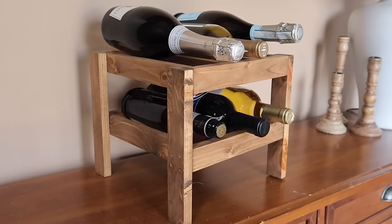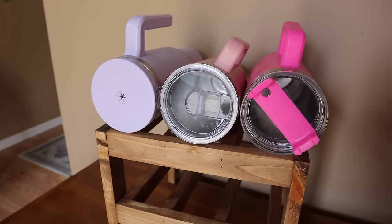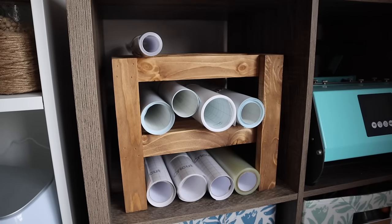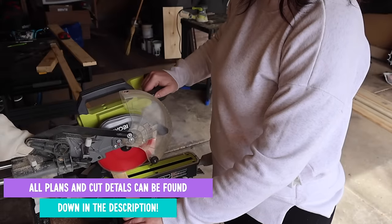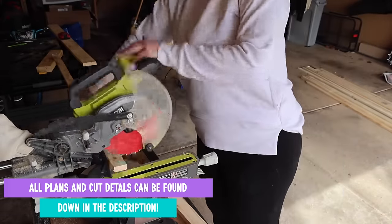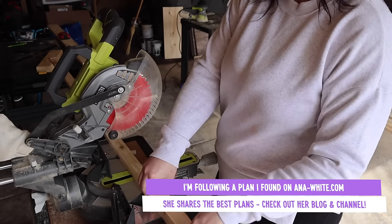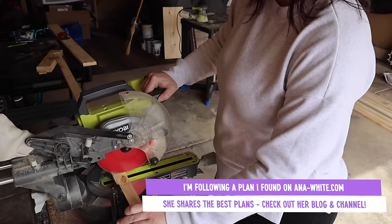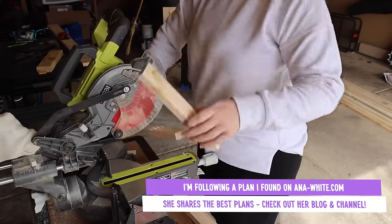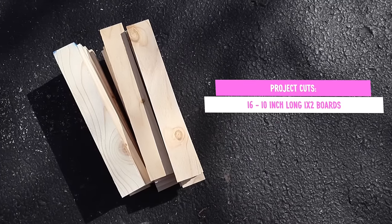Up first, we're going to tackle this multi-use shelf that can be used as a wine rack to store your cups in your cupboard. It also is great for craft spaces because it fits vinyl perfectly. The first thing you're going to do is grab your 1x2s and cut 16 pieces to 10 inches long. I am following a plan from Anna White — she has a YouTube channel and a website — and it turned out so good.